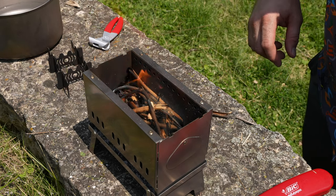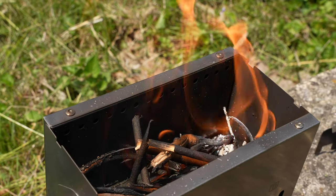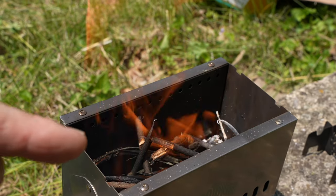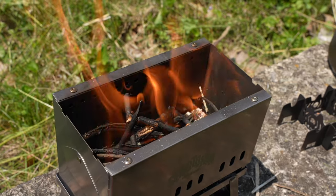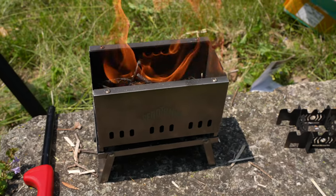Now I can actually see that secondary combustion — let me show you that. You can see the fire's getting big enough where you're getting that secondary combustion from the heat. So all the flame that looks like it's coming out of the holes is from the actual gases from below. Pretty cool — really nice, really thought out and well designed.